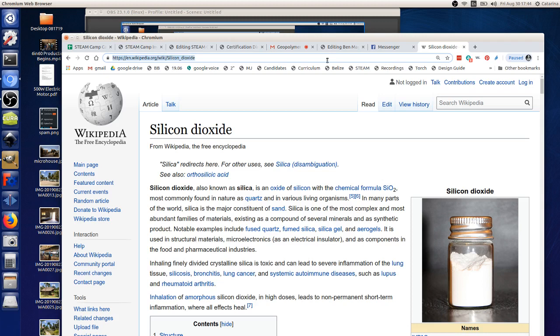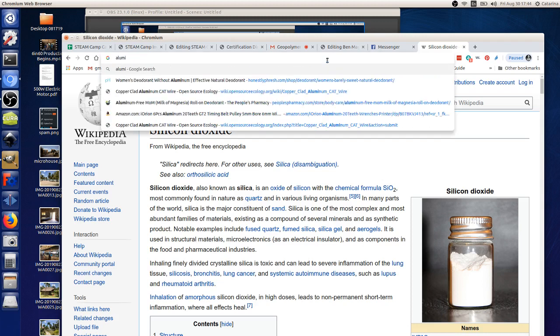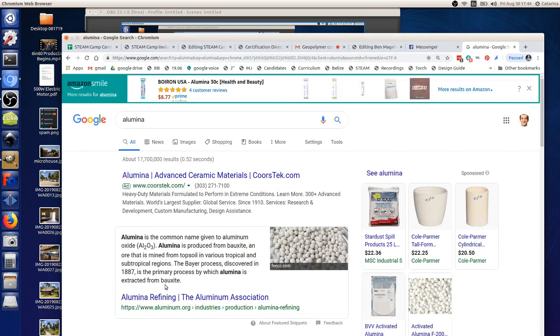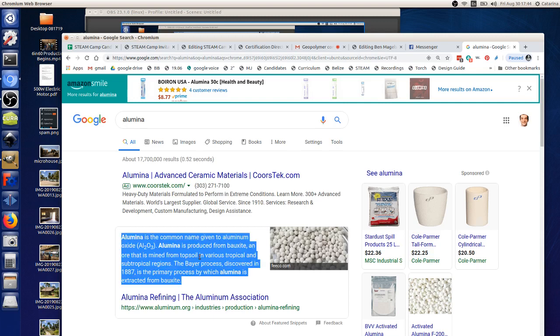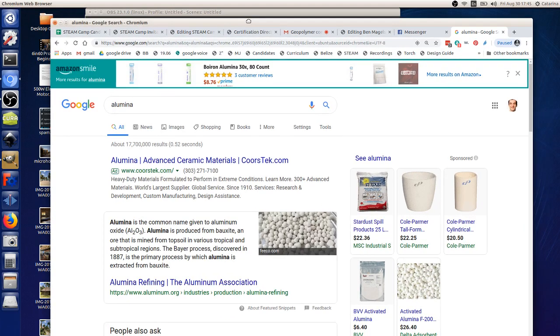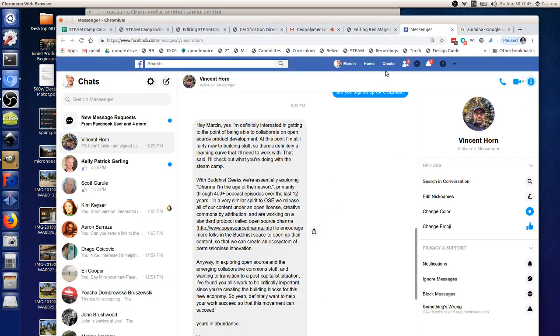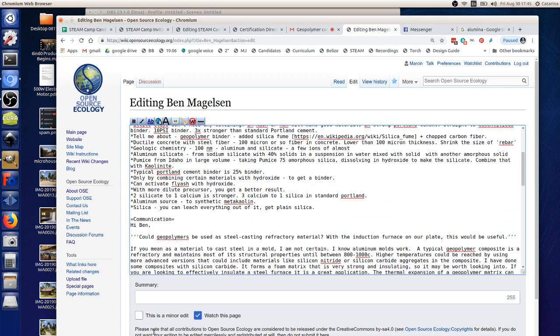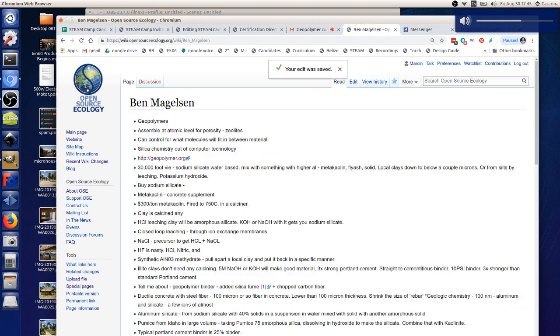I went studying cement technology and down this rabbit hole of sustainable technology — what makes sense for sequestering carbon. I asked: if I threw away everything I know about building, what would make the most sense to do? That led me to geopolymers. Before that, I'd done electroplating, aeroponics, and aquaponics as micro-hobbies. When I started looking at this, I realized these things I thought were all unrelated were key components to building technology and rebuilding things in a better fashion.